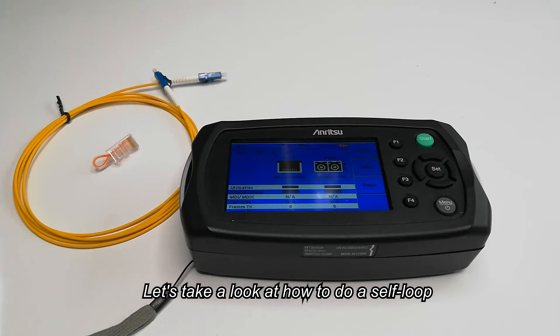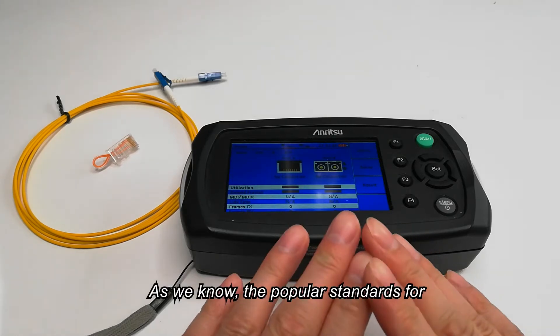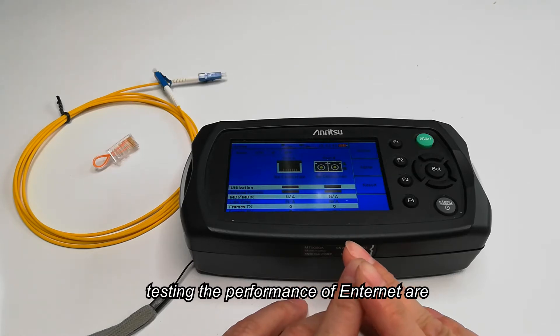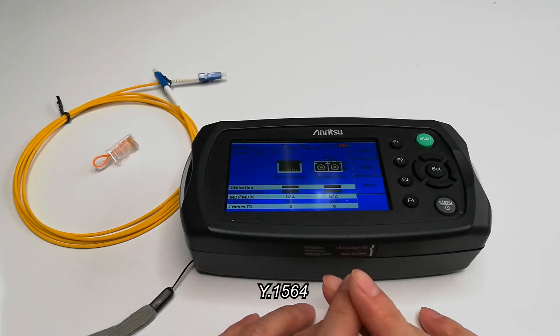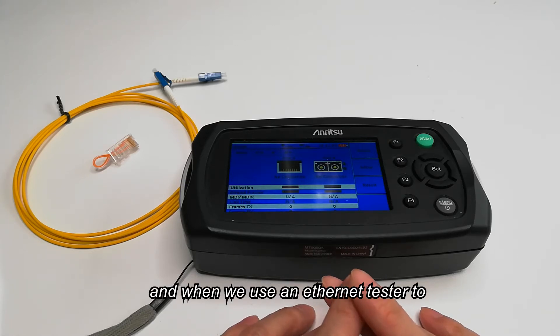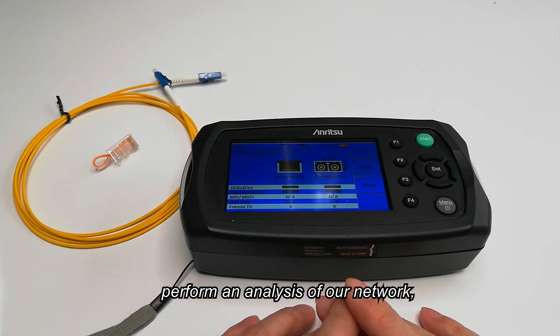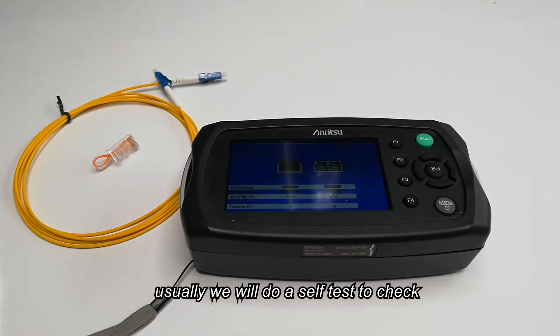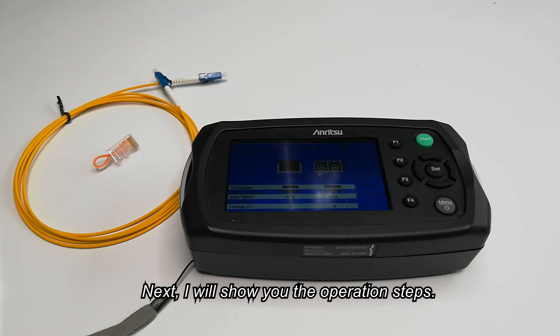Hello my friends, let's take a look at how to do a self-loop test with an Ethernet tester. As we know, the popular standards for testing the performance of Ethernet are RFC2544 or Y1564. When we use an Ethernet tester to perform an analysis of our network, we usually do a self-loop test to check whether the tester works normally. Next, I will show you the operation steps.